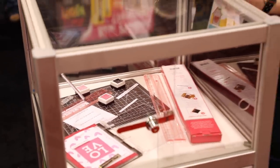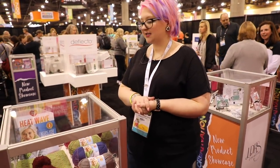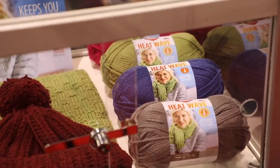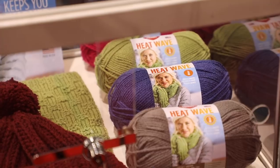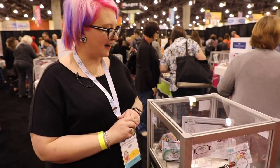Red Heart has some new Heat Wave yarn designed to keep you warmer, with some fab samples in beautiful rich winter colors. And here is the LDRS display — I love everything Angie designs. She has some new branding: really fresh and clean designs.